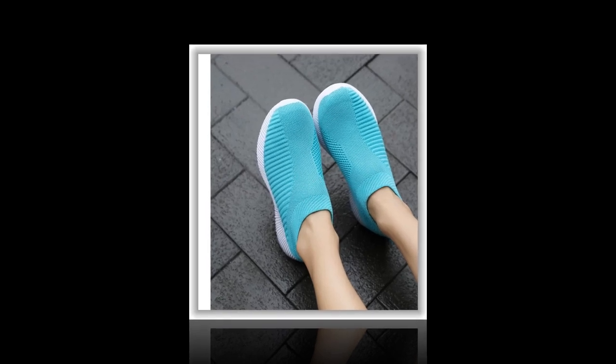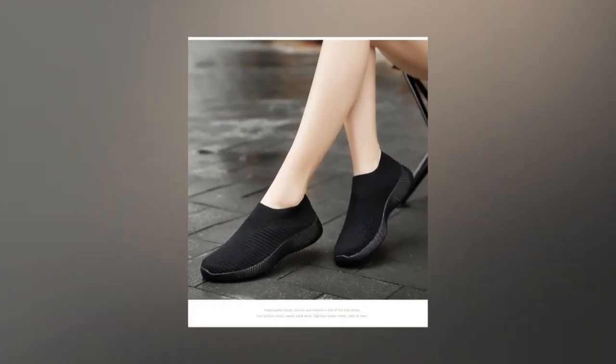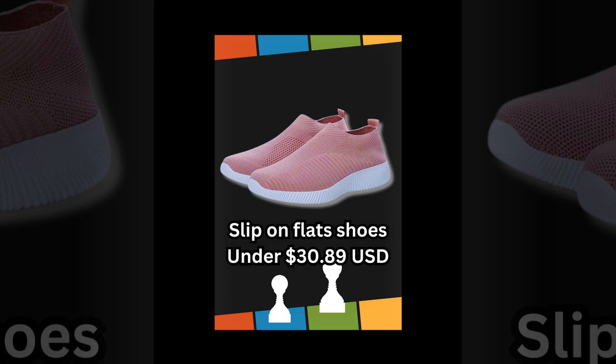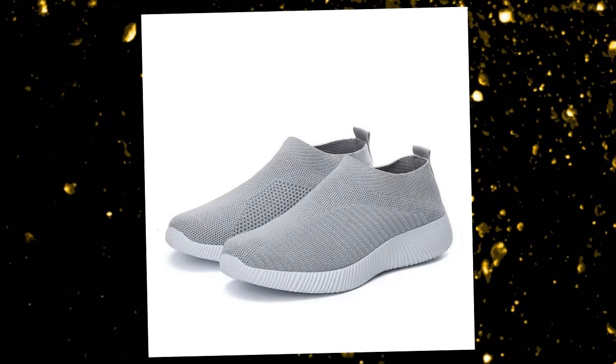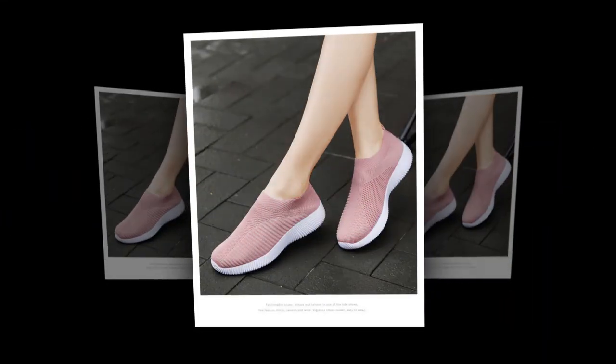Comfort is key, and these flats deliver. They have a flat heel height of less than 1 cm, so you get the perfect balance of support and style. Plus, they fit true to size. I recommend sizing up for a more comfortable fit if you have wider feet. I've been wearing them everywhere from running errands to casual outings and my feet feel great.